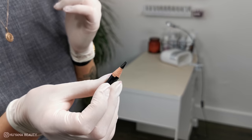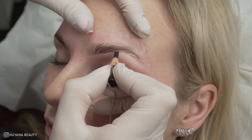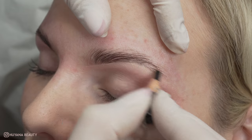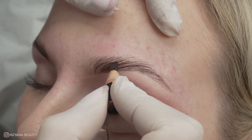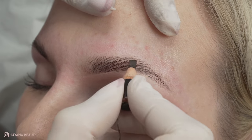Using my Pro Pencil by HD Brows, I then try to mimic hair strokes in any areas that could do with one or two more hairs. This is only makeup, but I find doing this makes the brows look perfect and also encourages clients to keep on growing the brows, as maybe one day they will no longer need any makeup.